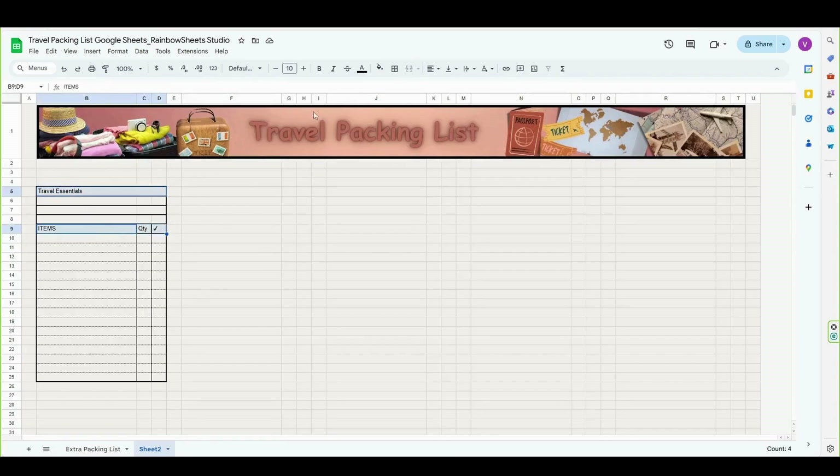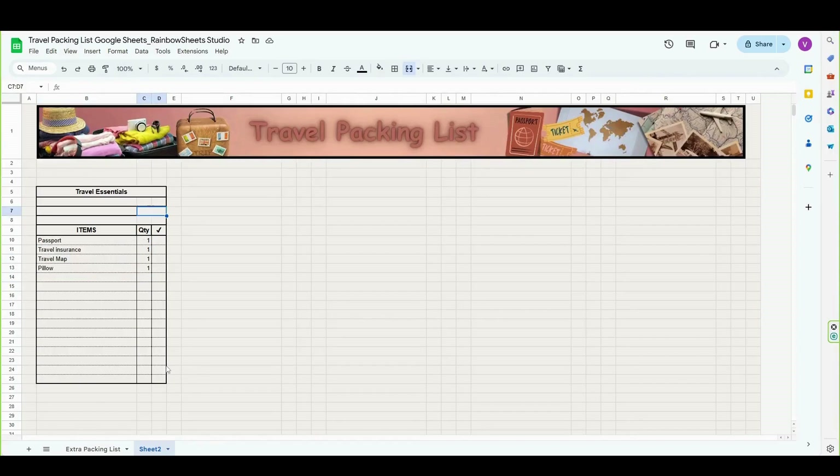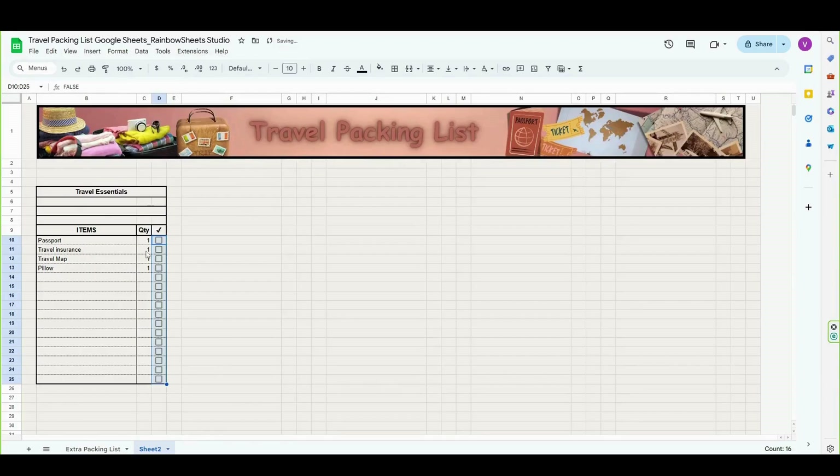And then we are going to center everything, and let's also make it bigger and bolder. Then let's add some items here, so I will type some examples. And now we can start setting up our formulas. First, I'm going to insert some checkboxes. To insert checkboxes, select the cells from D10 to D25, go to insert, and select checkbox. And let's center the quantity and the checkboxes.